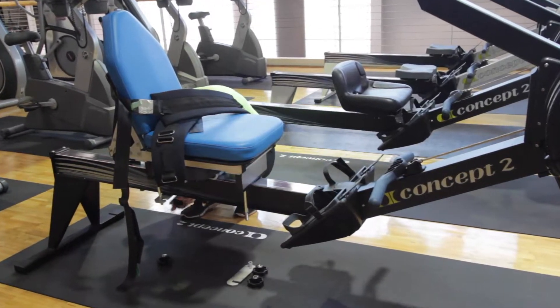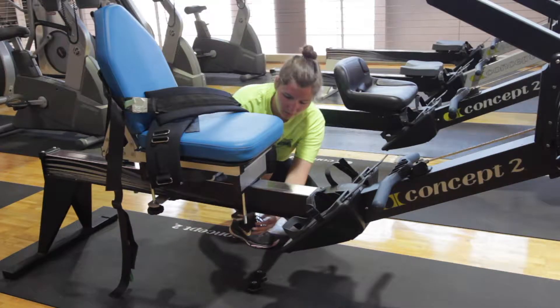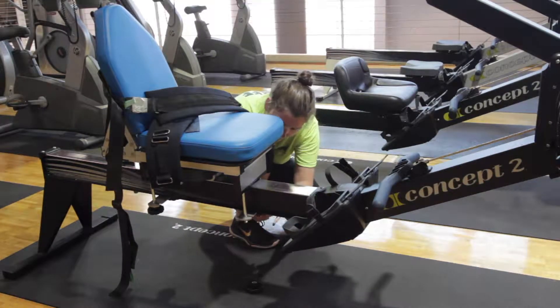The seat is placed over the slider seat and the clamps are arranged under the track and screwed in place by four black handled screws, two on each side.